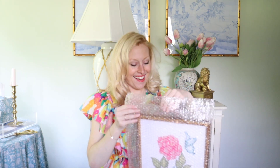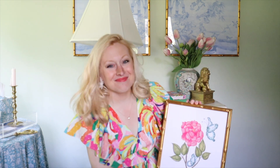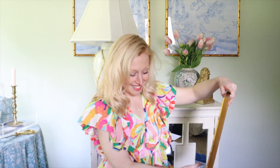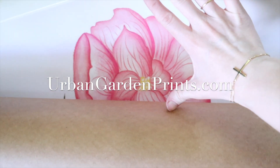There's more. This one's my favorite. This is crazy, oh my gosh, I'm so excited. I'm going to let the rest be a surprise. On June 9th, my collection launches on UrbanGardenPrints.com.